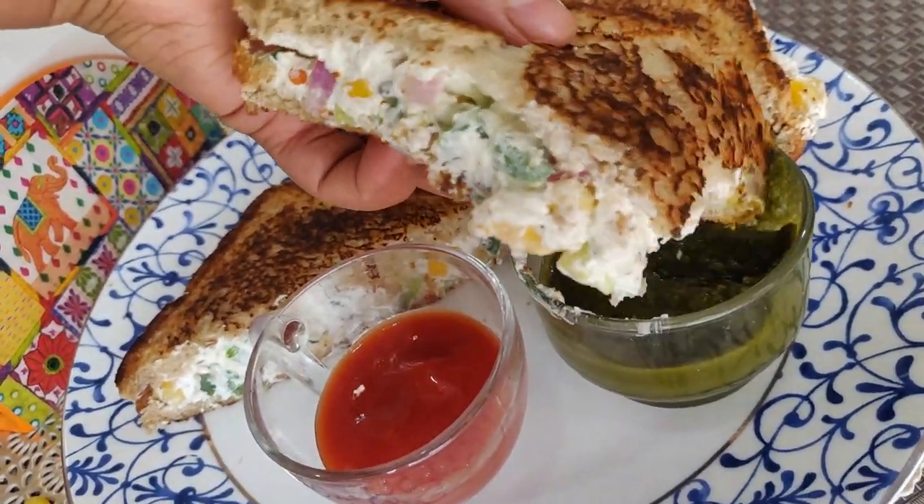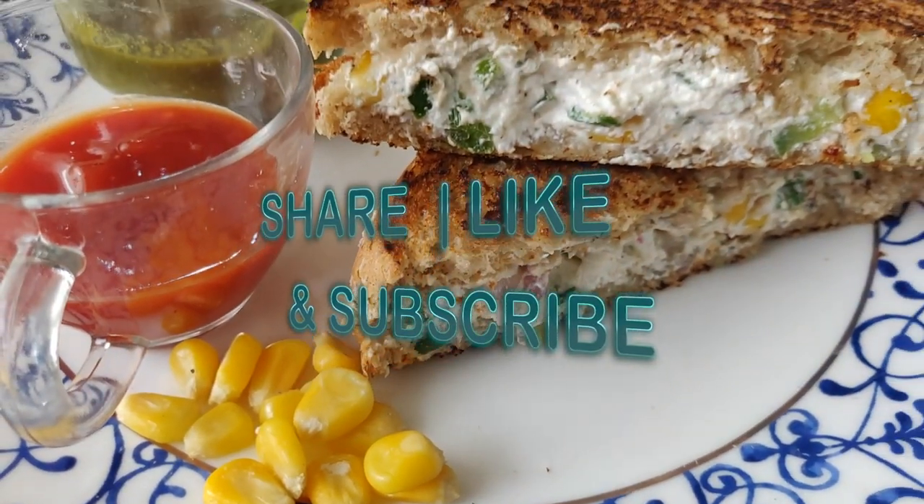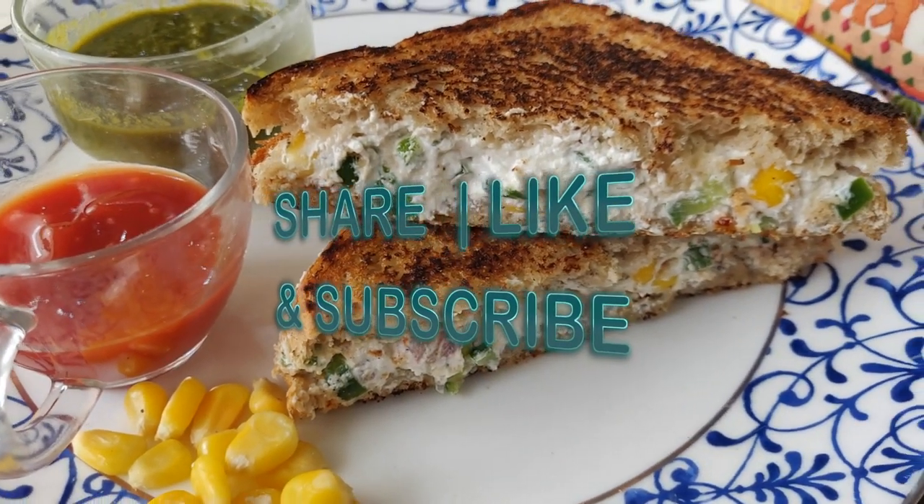So guys, if you really liked this video, thank you for watching. Do share, like, and subscribe to my channel. Goodbye.